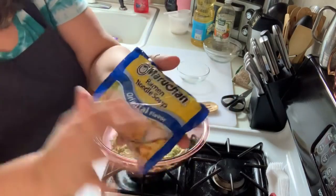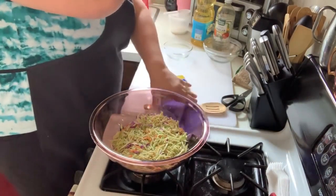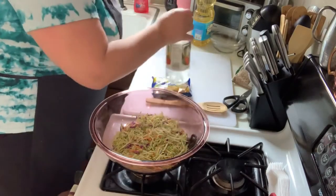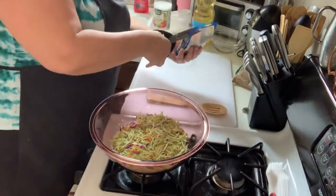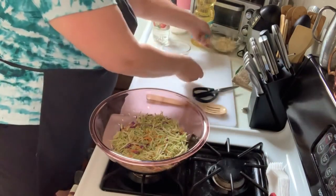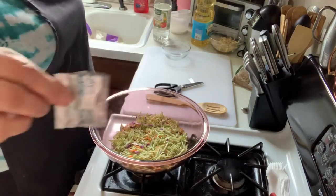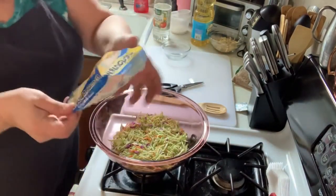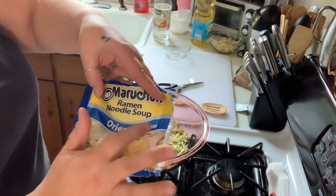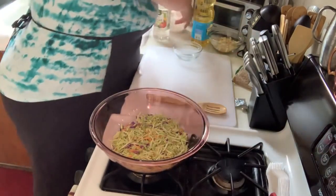Ramen noodles — uncooked and crunchy! When you get your package, take a little hammer and smash up the noodles before you open them, then open the package. Reserve the seasoning packet — you're going to run into many recipes that don't use the oriental seasoning packet, and that's the brand I use. If you go that route, just put the packet aside, but I use it in my dressing. I think that's the best choice.